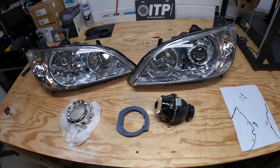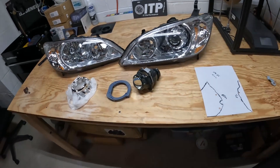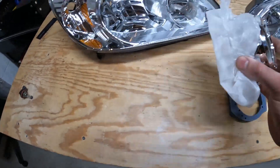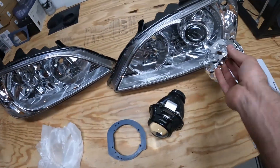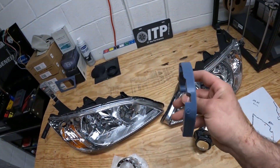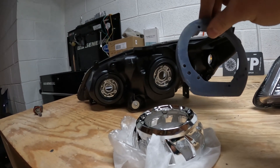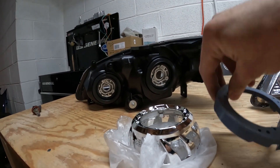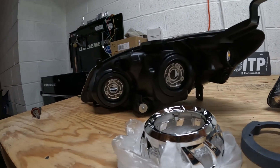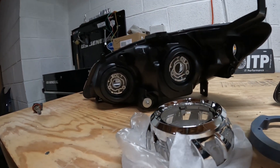My fiancée has a 2013 Accord and with some OEM bulbs in there, it is incredibly bright. Here is the bezel that we're going to run. And then this is the piece that makes it all possible — the projector bracket. Basically with this projector bracket, all I have to do to make retrofits for an 04/05 Honda Civic is bake the headlight open, and then I cut off this piece back here where the bulb goes in.